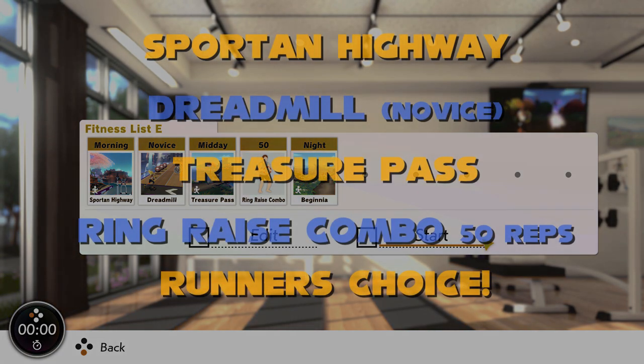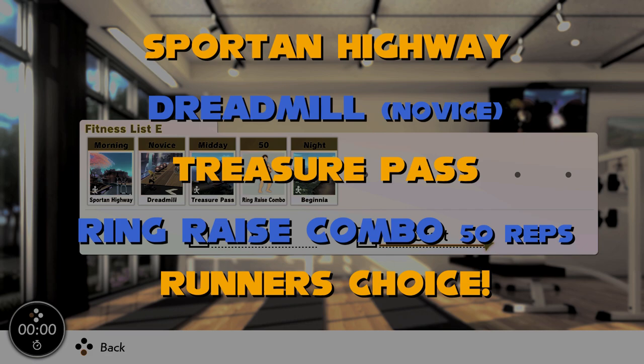Next is Treasure Pass before another 50 reps of ring raise combo — a tough but fun movement after all of this work. Then finish off in the running area of your choice. I choose Beginia, but feel free to choose whichever one works for you. Think of it as a treat after all that work.